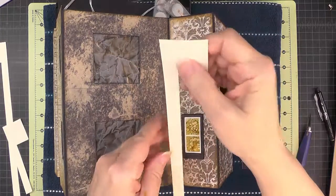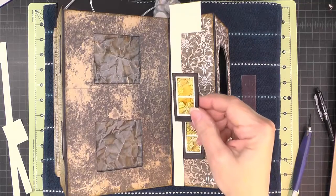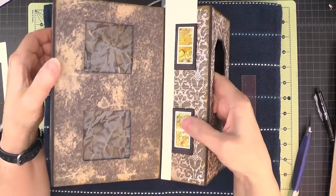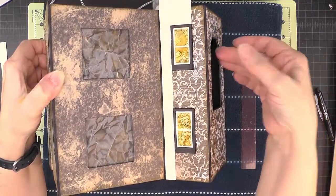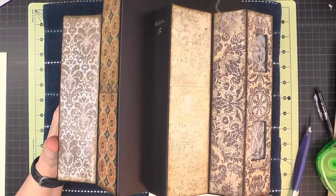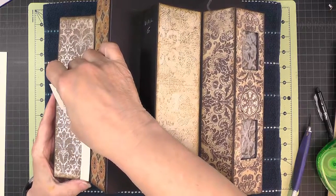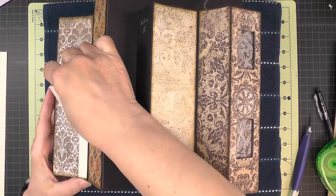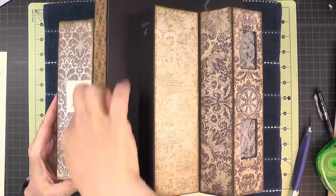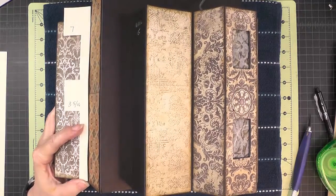Now putting the seven-inch template in again, lining that up at the bottom and on the edge of the paper, I'll take another window with cardstock on the back and attach it into that notch up there. For these windows on the entrance tower you can reach your hand in and put some support behind to give a good burnish. Now I'll flip to the right side of the entrance tower — I've flipped my template over so I'm still coming to the back half an inch from it. I'll put a window in here and then use my seven-inch template to put the upper window in as well.